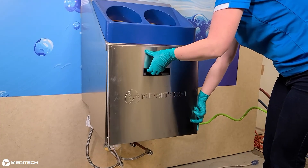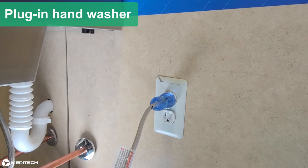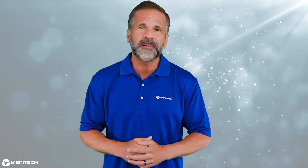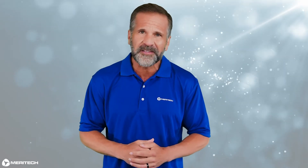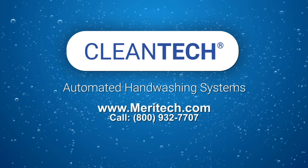Put the top cover and soap door back on, and plug in the system. As you can see, replacing idler bearings is pretty easy, and if you have any difficulty, please just give us a call. Thank you.